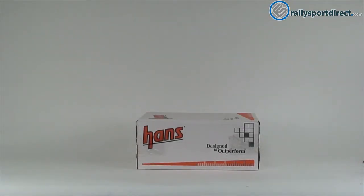Hey guys, Rick with RallySportDirect here doing another episode of What's in the Box. Here we've got the Hans device. Got the box right here. Let's go ahead and open this up.